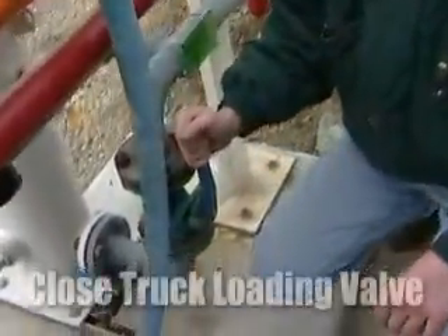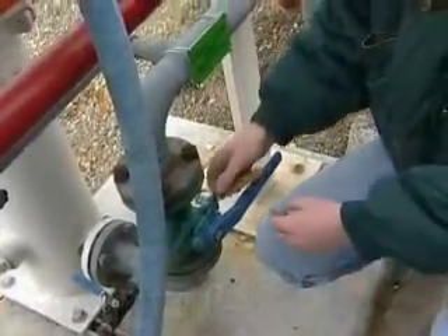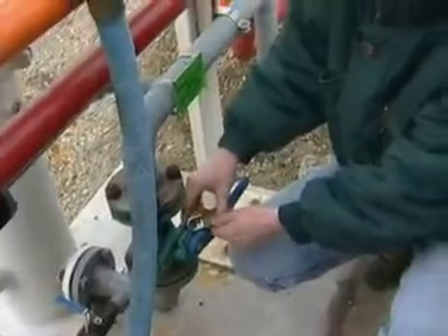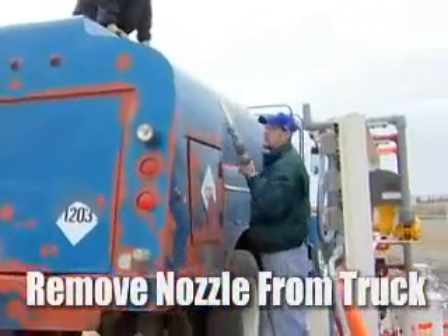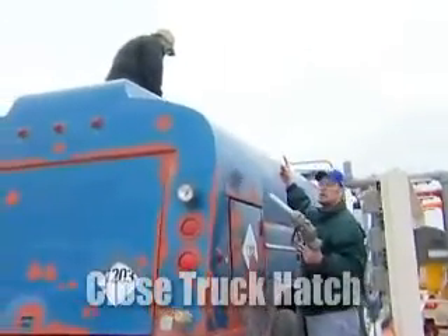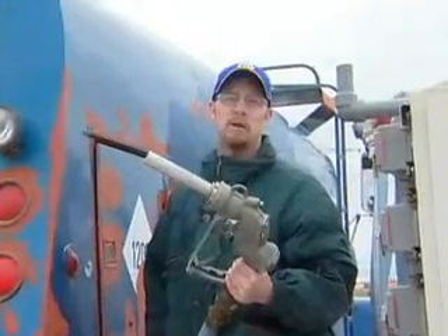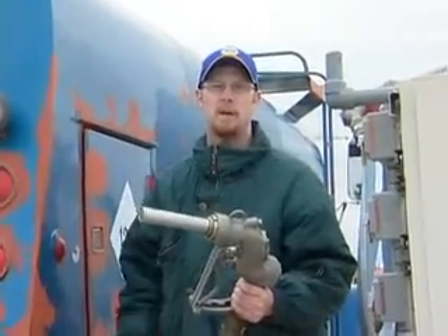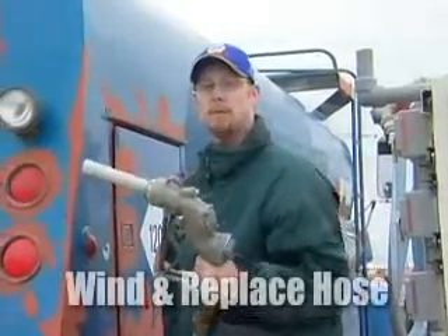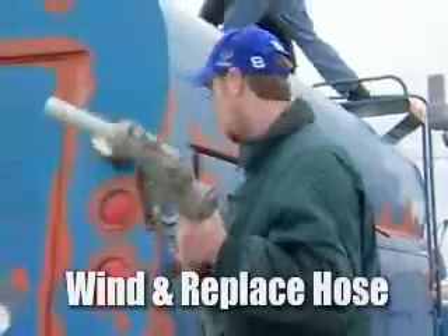Come back over to the valve that turned it on and we're going to close the ball valve, make sure it's completely closed, and lock that back up as well. Remember to take the nozzle off the truck, make sure the hatch is closed on top of the truck so when the truck moves away the storage container is sealed and no fuel comes out. Go ahead and wind up the hose and nozzle and put it back into its proper storage place.